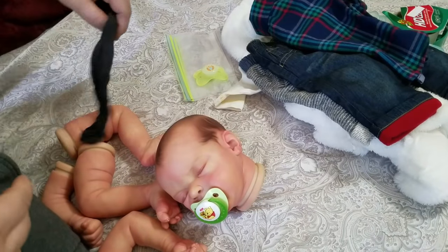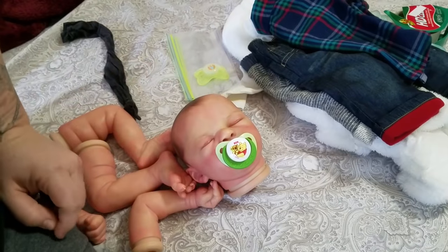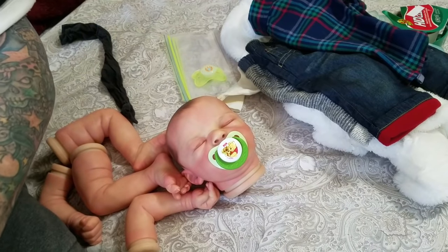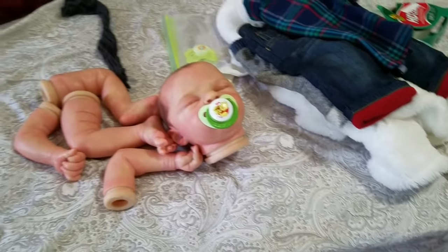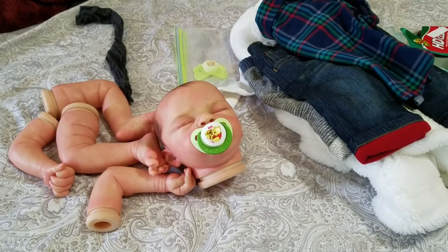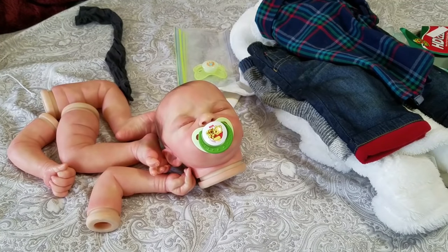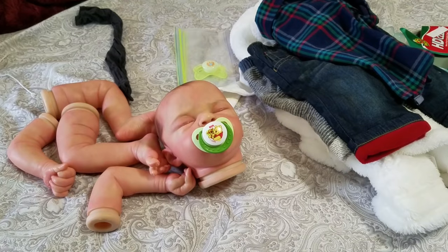Hey guys, so you're probably like, whoa, what is going on here — baby all in pieces! This baby sold on eBay and it's got to ship home today. It's not traveling very far; it's traveling within California, so I've got to build the baby so it can go home to its new mommy, who is a first-time reborn mom.